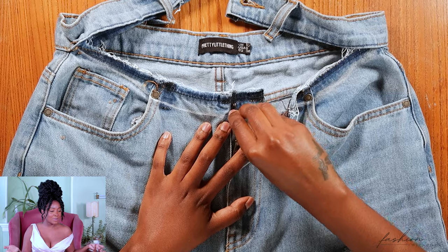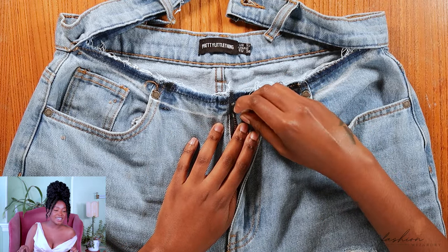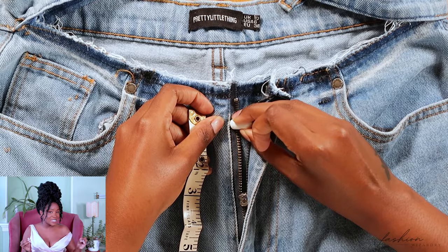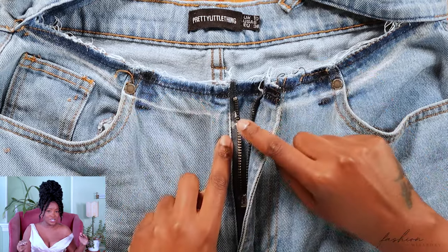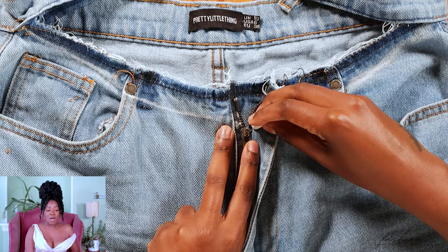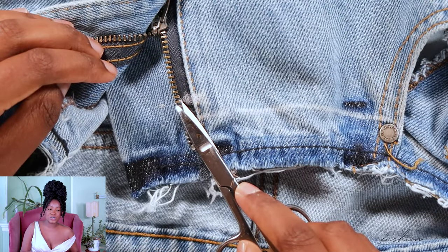Now it's time to shorten the zipper. Make sure that one-inch mark is clear, then go down by half an inch. The reason we do this is so the zipper teeth don't get caught in our sewing machine — that is not good at all. Go down half an inch to account for the zipper teeth, mark those points on both sides, and that is where you're going to shorten your zipper to.